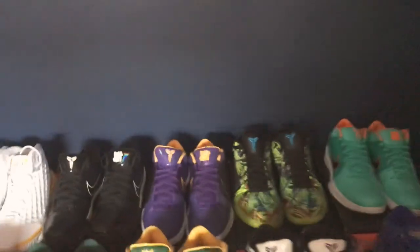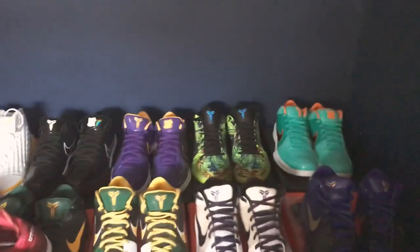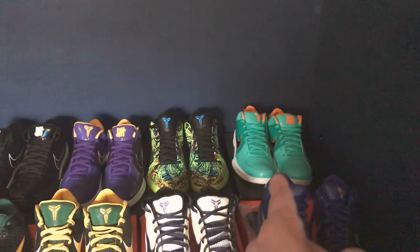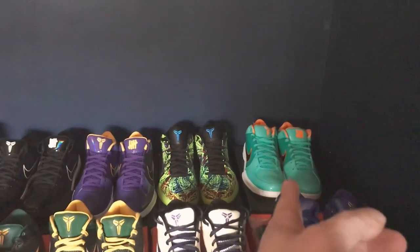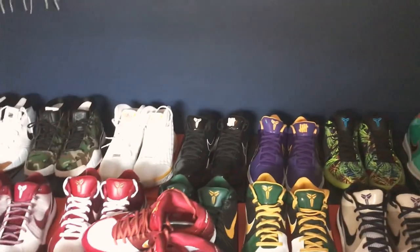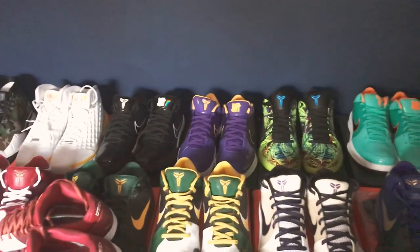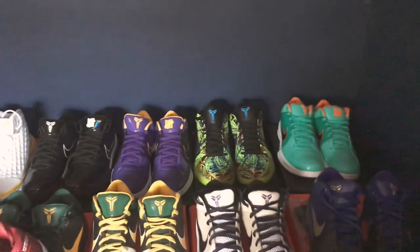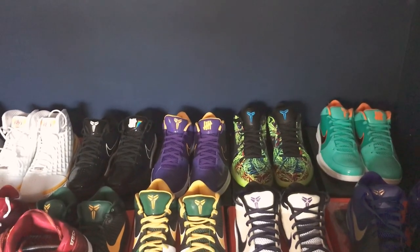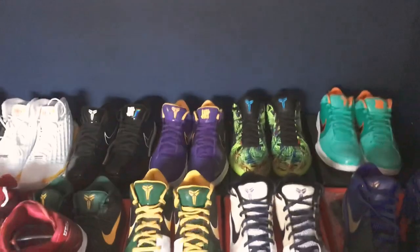That's the Lakers colorway, that's the Wizards, and that teal colorway is the Spurs — another one of my favorites. I did double up on the Spurs pair but sold the one I was wearing daily, so now I have those on ice. There was also a green Bucks colorway and an orange Suns colorway, which I ended up selling to close friends for below retail because I wasn't going to wear them often and they're really big Kobe fans.